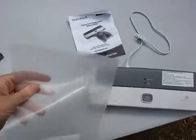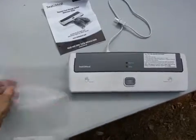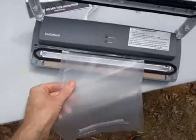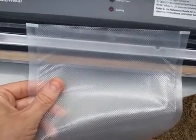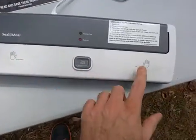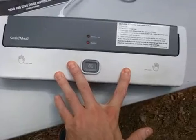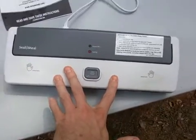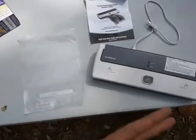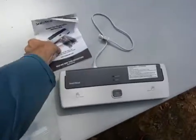You basically just put the item in the bag, open this lid here, and simply line the bag up right here. You close the top on the bag and gently press and hold on the lid. You'll hear the air compressor kick on — it'll suck the air out and seal the bag. It's a real common-sense, easy process.